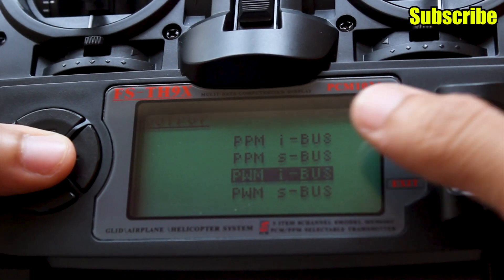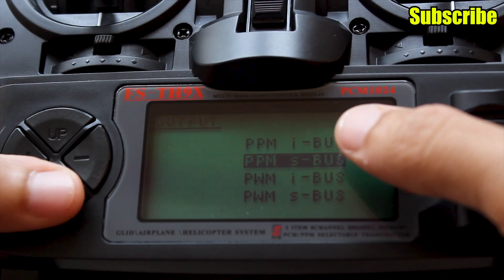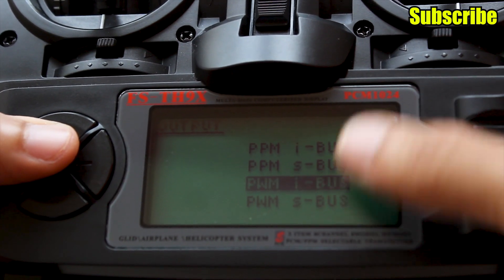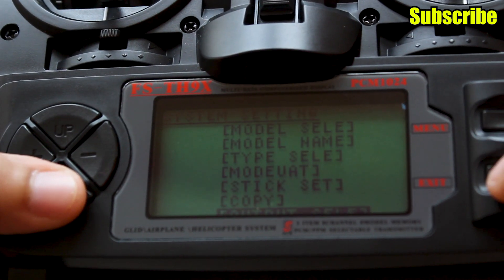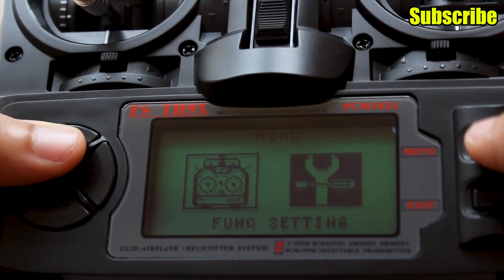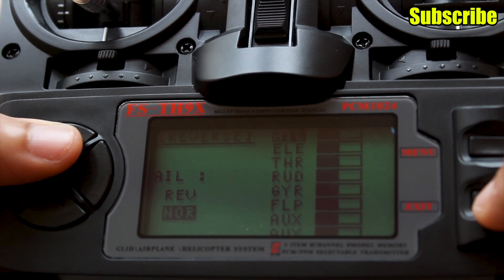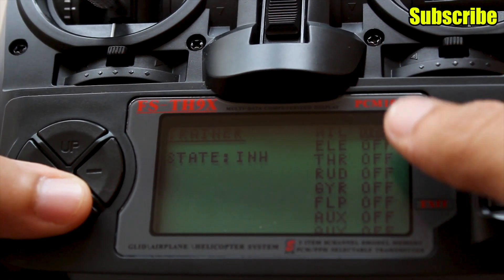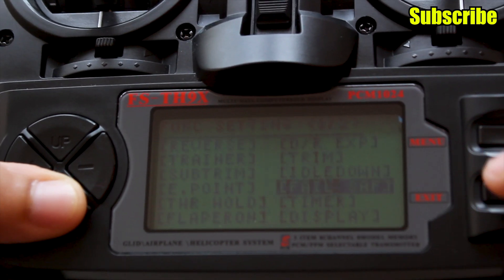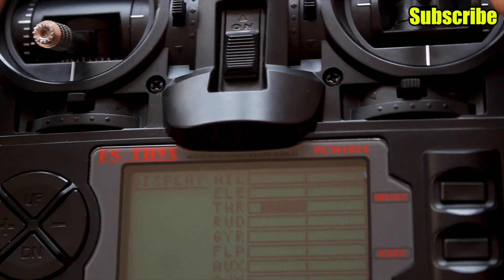You can select the output for your receiver: PPM+IBUS, PPM+SBUS, PWM+IBUS, or PWM+SBUS — choose whichever matches your setup. You can also adjust the LCD contrast. In the function settings you have options to reverse channels, enter and configure trainer mode, set sub-trim, configure failsafe, and view a display showing your gimbals and other active channels.